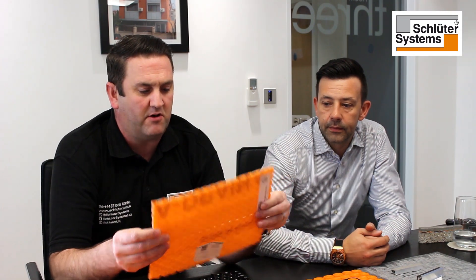Ditra Drain is different — it's installed orange side down, which is probably the most important thing to highlight. On the larger size it does say 'this side up,' but it's installed orange side down. If you look through the membrane you'll see it's got holes in it, so it's not designed for waterproofing. It's designed to actually take water away from the assembly.